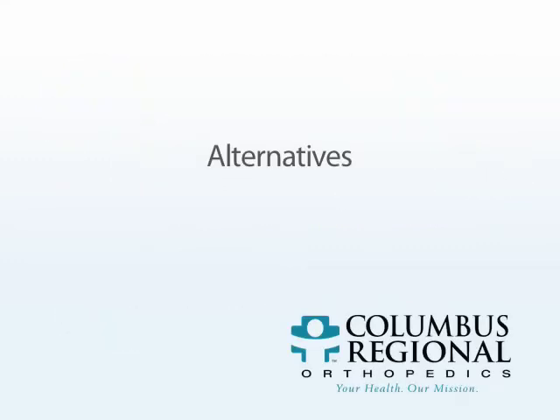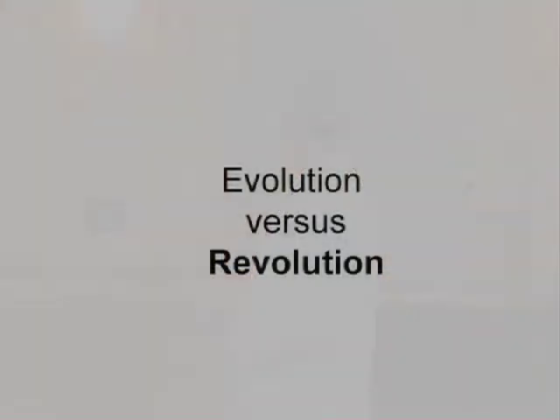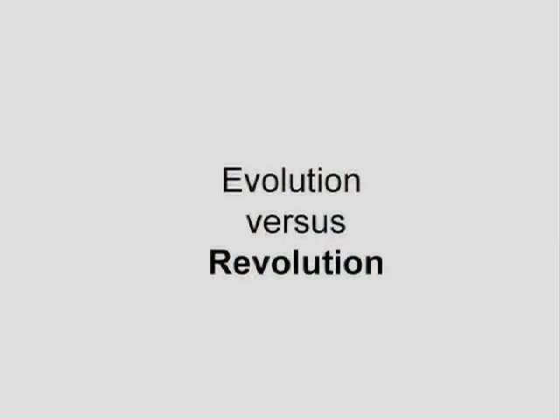The real goal would be not having to undergo hip replacement at all. How could we do that? Wouldn't that be great? And there has been a revolution recently in this particular topic.